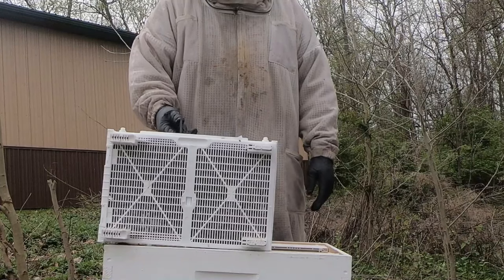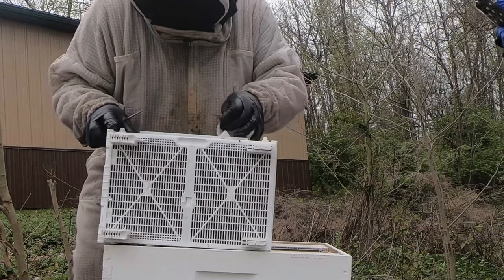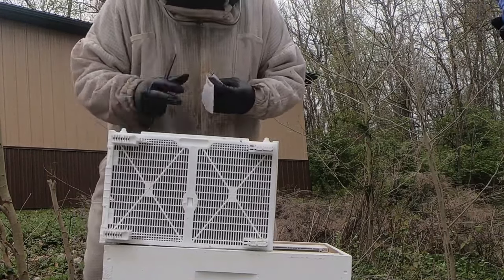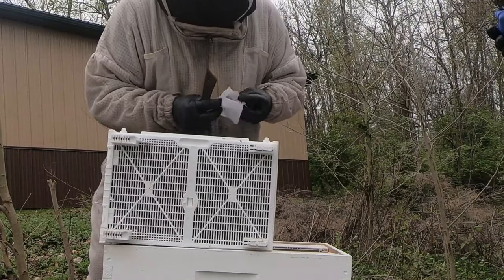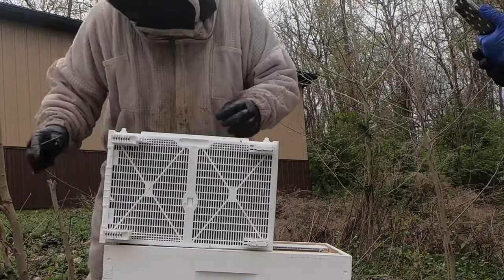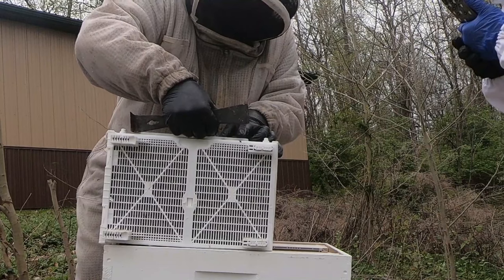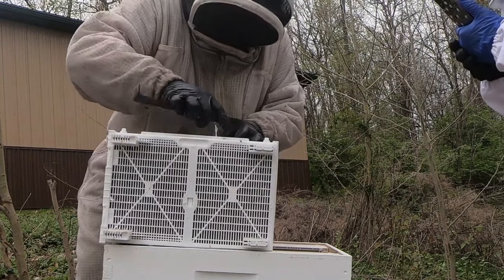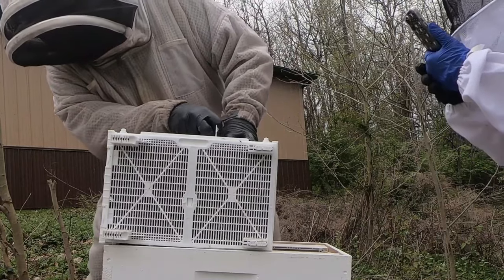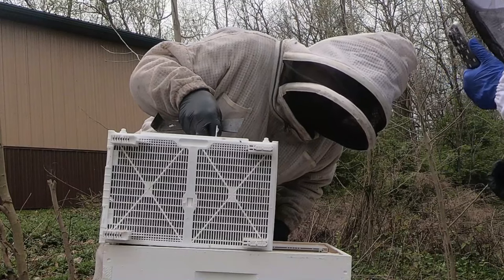I've never opened up this type of box before. It doesn't look too difficult. It looks like you just... Just put that right there. Looks like these little tabs come up. You know what? I heard these things open on the side. Don't stack.